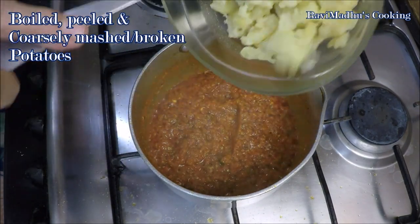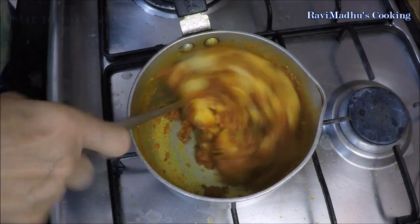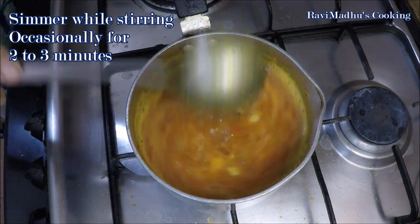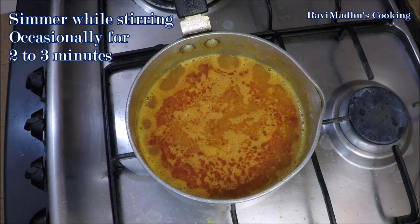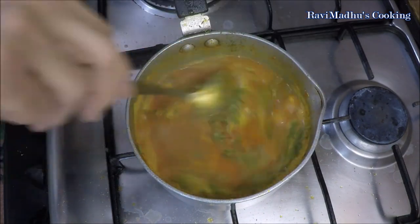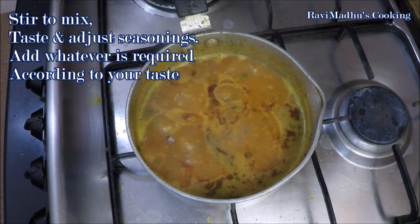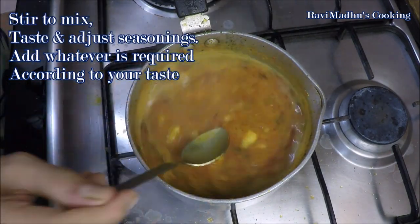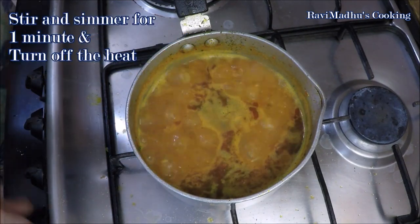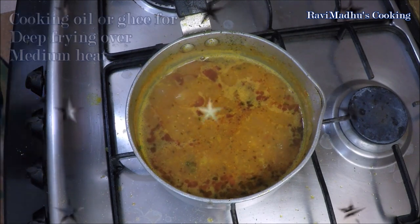Now add the boiled, peeled, and coarsely mashed potatoes into the pan, stir to mix well, then pour one and a half to two cups of water — the amount depends upon desired consistency of gravy. Simmer while stirring occasionally for two to three minutes. Now stir in one teaspoon crumbled kasuri methi (dried fenugreek leaves) and two thirds teaspoon or to taste garam masala, stir to mix. Taste and adjust seasonings; if curry is not tangy enough, you may add some amchur powder (dried raw mango powder). Simmer for a final minute then turn off the heat.